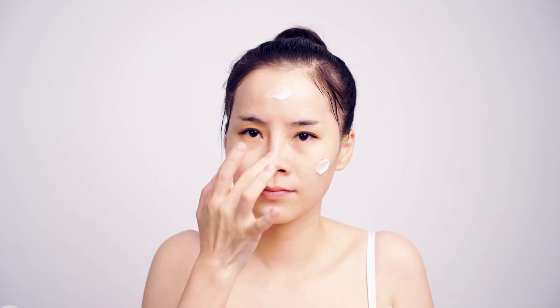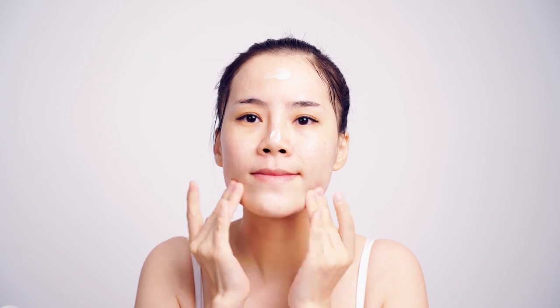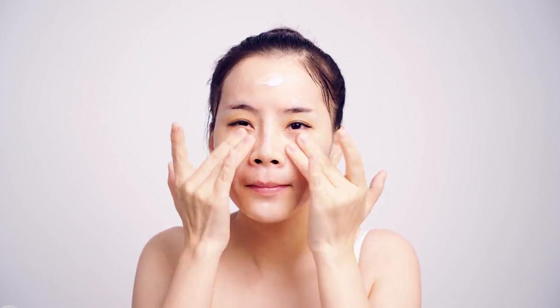Apply massage cream evenly on face. Facial and eye soothing.